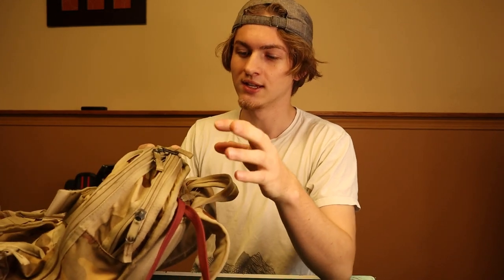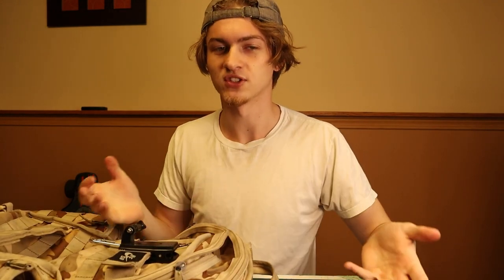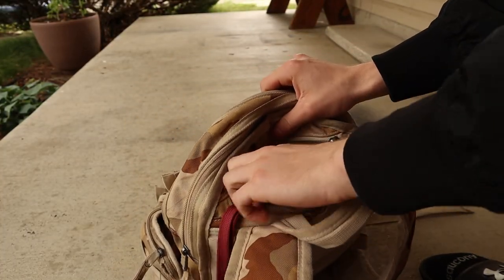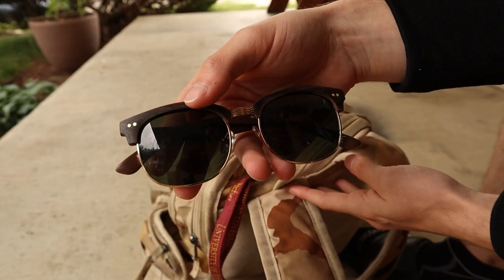It's got this little back quick-access pocket, it's got a pocket for your laptop or whatever else, and then it's got the big boy main pocket with a couple things inside. First off, let's go over the quick-access pocket. This is the pocket where I put everything I just need to quickly grab — hence the name quick access. Here I've got my sunglasses inside of it, brand new sunglasses and shades.